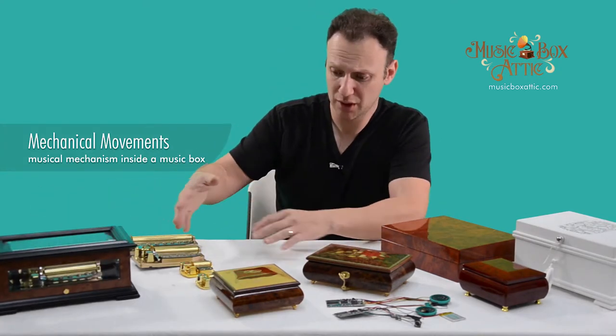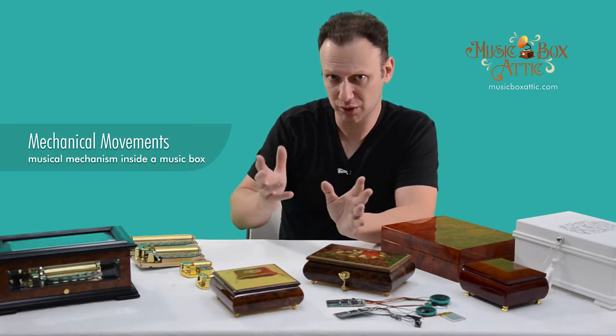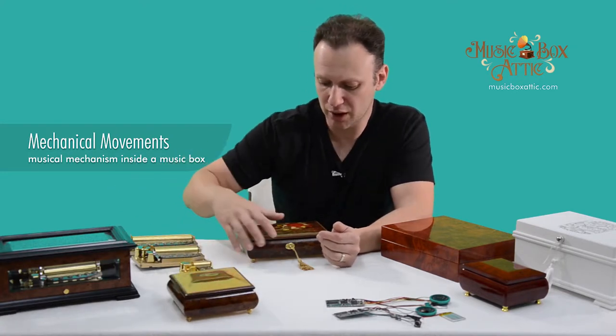So these are the mechanical movements: 18, 30, 50, 72-note. We can custom make any music, because I know that's important. And then we have our long list of songs that you can choose from already.